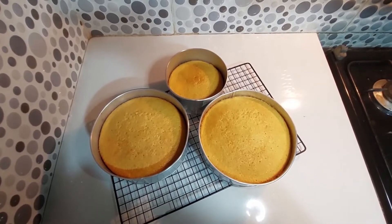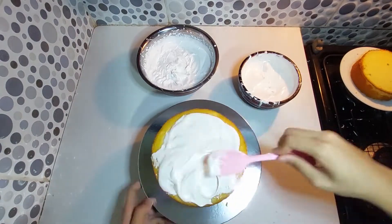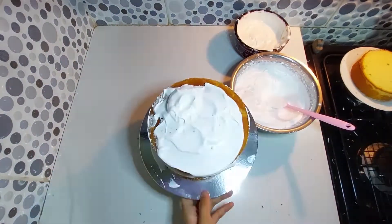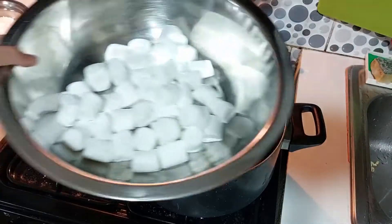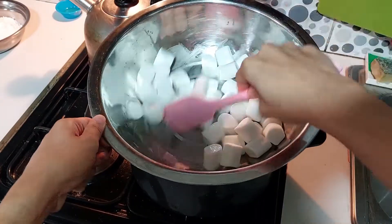Let it cool, then trim the excess from your cake base. Add the filling in between, then add a layer of crumb coat and let it set. Now let's work on the fondant — combine water and marshmallow and mix well.